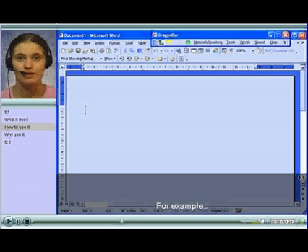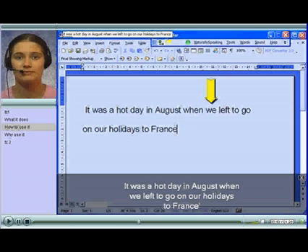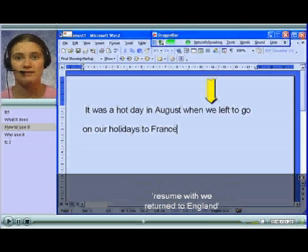For example: 'It was a hot day in August when we left to go on our holidays to France.' Resume with, we returned to England.